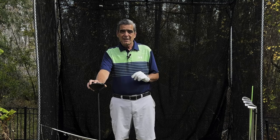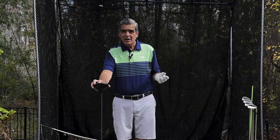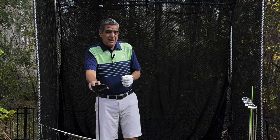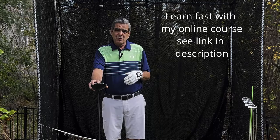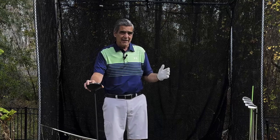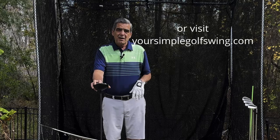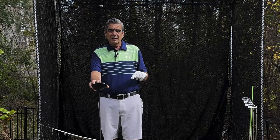Before I get into the lesson, if you're new to the channel please take some time to look through my entire channel where I offer over 130 free golf instructional videos. If you want to learn the swing from beginning to end, I've created an online course — you can find a link to it down in my description.